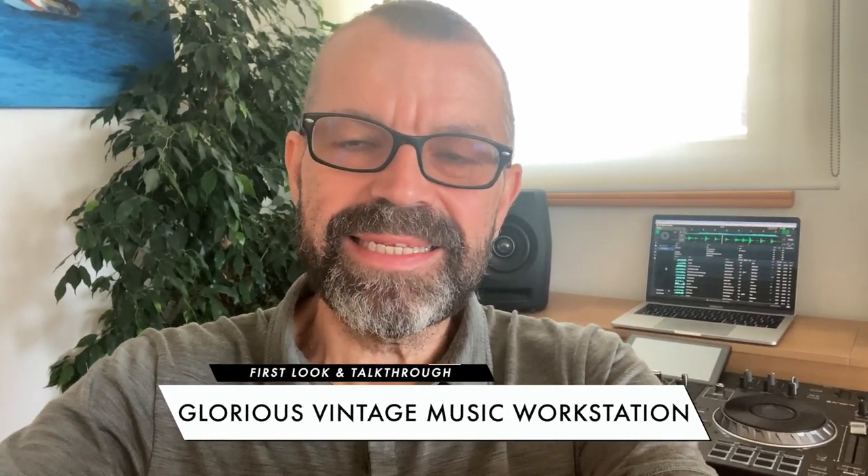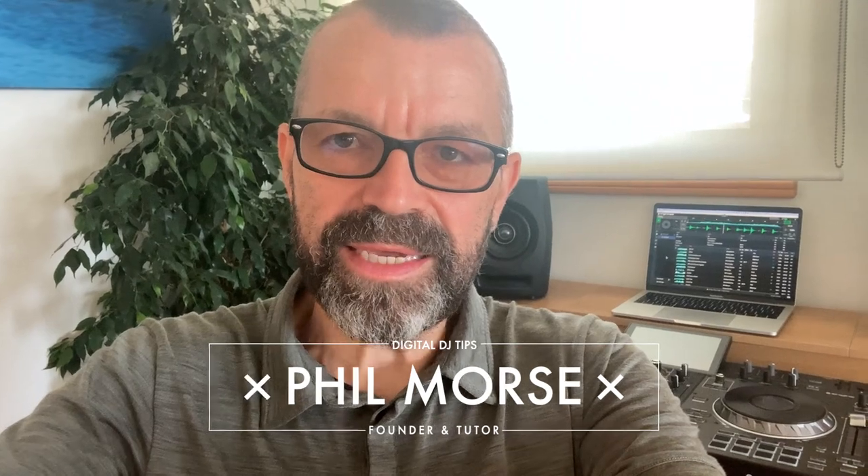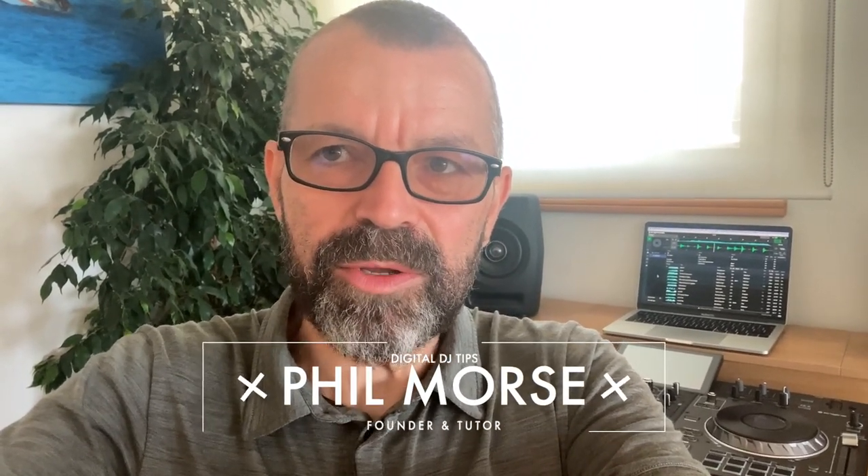This isn't really a review — it's just a quick look on my phone at a DJ production hybrid workstation that we've just set up in my home. I think it's really cool, so I'd like to share it with you and show you what this thing looks like.